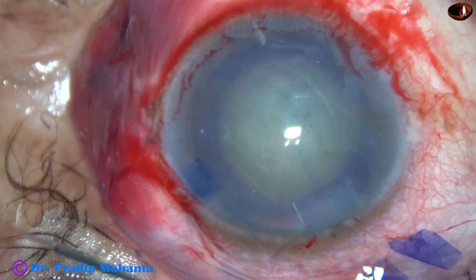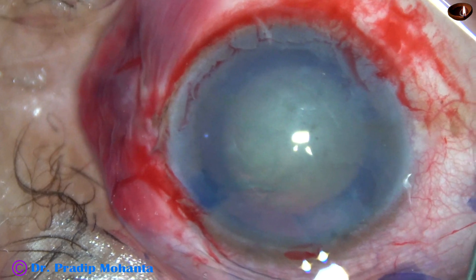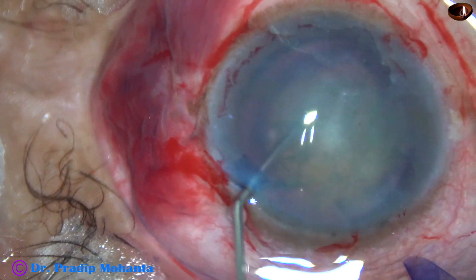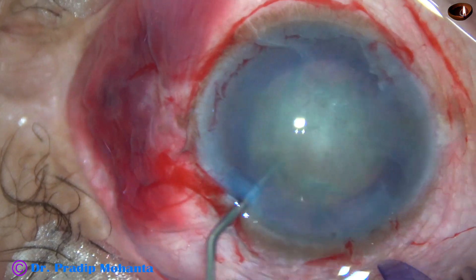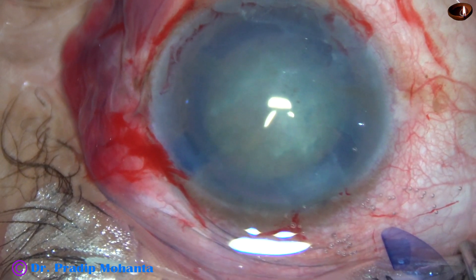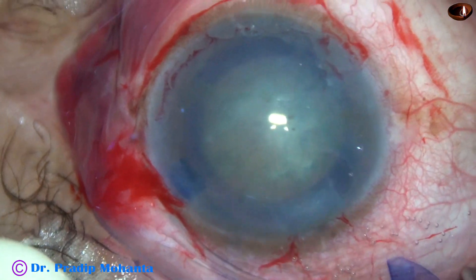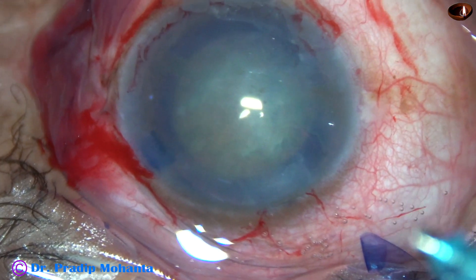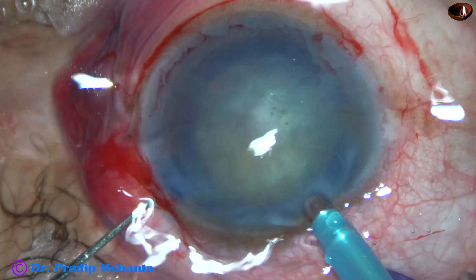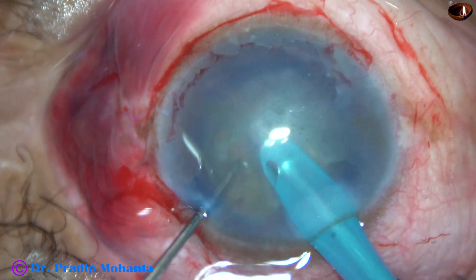Now we can see that the cataract is not soft — it is a quite hard cataract. Nuclear sclerosis is about grade 4. I am doing hydrodissection. Nuclear rotation is done. And now is the time to introduce the tip of the phaco needle. Irrigation is on, and some superficial cortical lens matter is removed.